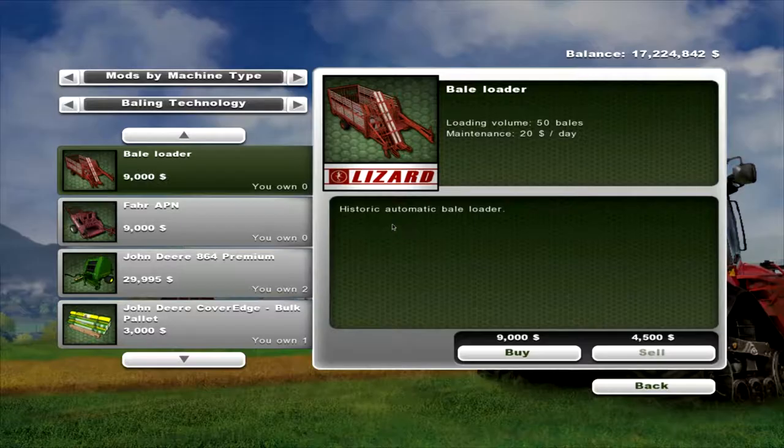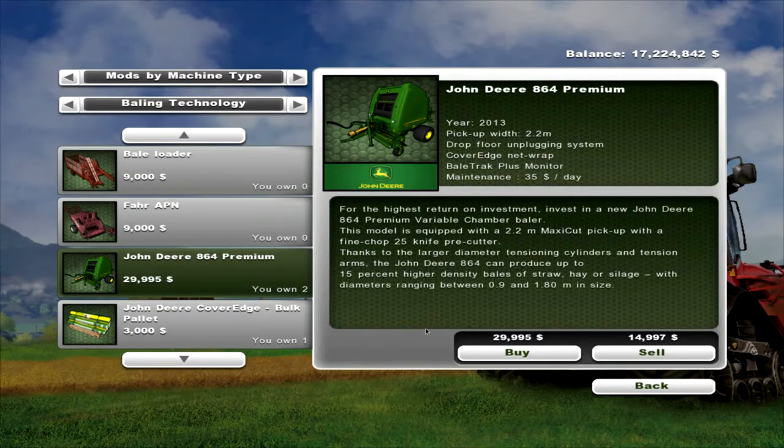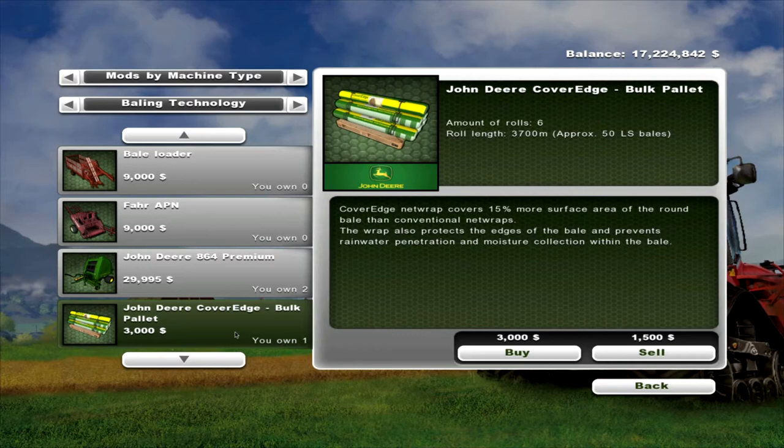We'll just have a look in the shop. There you go — a John Deere 864 Premium, year 2013, pick-up width 2.2 metres, drop floor on plug-in system, cover edge net wrap, bale track plus monitor, maintenance $35 a day. It will cost you $29,995 to buy. With it you get a John Deere cover edge bulk pallet, 6 rolls, roll length 3,700 metres — approximately 50 bales — and that will cost $3,000.